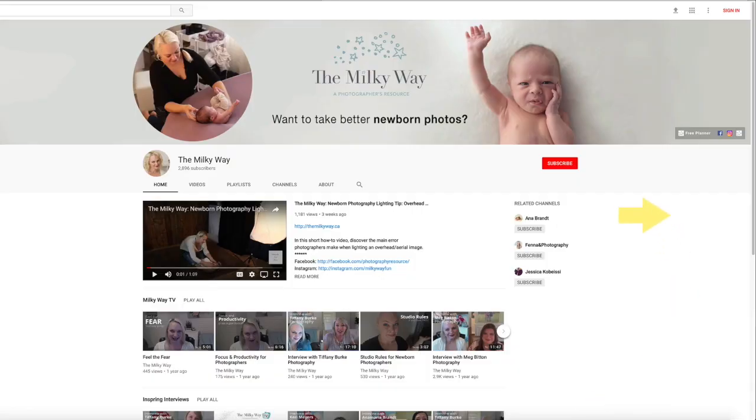Thank you so much for watching today. I'm Lisa from Milk and Honey Photography and the Milky Way. If you have not already subscribed to this channel, make sure you do so you don't miss a single trick, tip, or tutorial. If you have not already downloaded our free posing guide, make sure you do — it's in the description below. If you have any questions about this episode, please post in the comments below. I would love to hear your feedback on any different topics you might like to see when it comes to newborn photography.